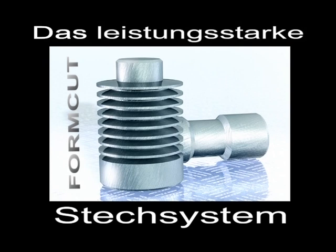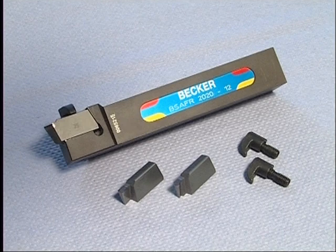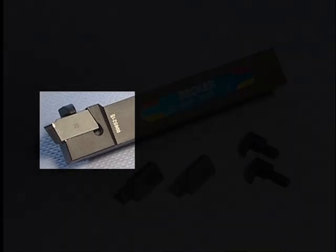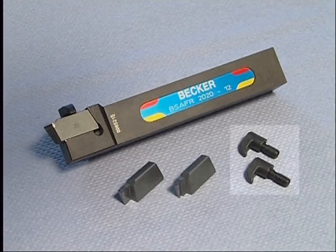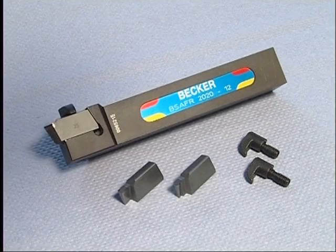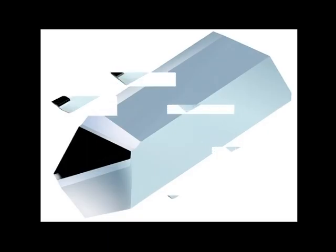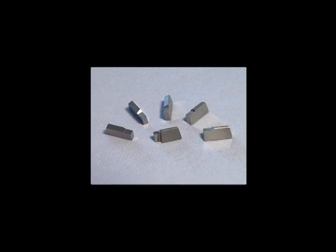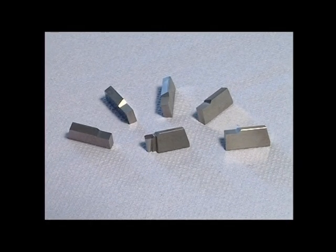Our form-cut grooving system for ultra-hard cutting materials. The tool holder with its special insert seat puts the cutting edge into its precise position, and a torsion-proof clamp keeps the material in its exact position. Special cutting edges have been developed for the form-cut system — their size, form, and precision have been especially designed for cutting with CBN. Even the untipped inserts are ground highly precisely.